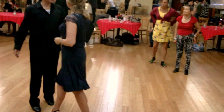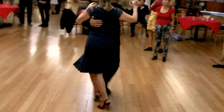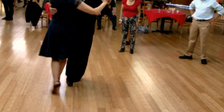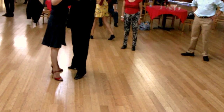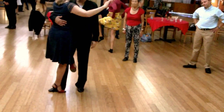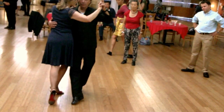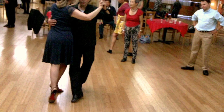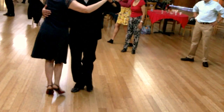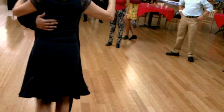Now we're going to introduce a leg wrap. As you're leading the cross, move your right leg — and this is a leg wrap position. We're going to send her out by using our torso, lead the cross, pivot here again, and tango close.